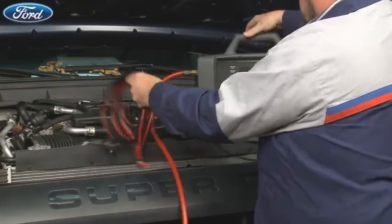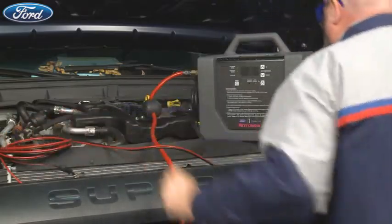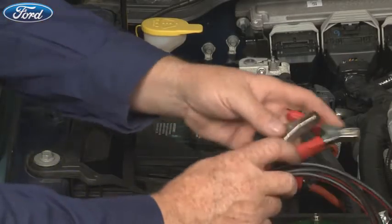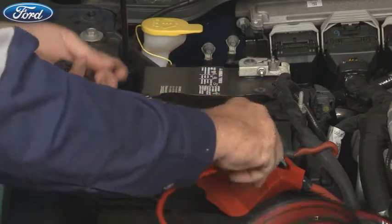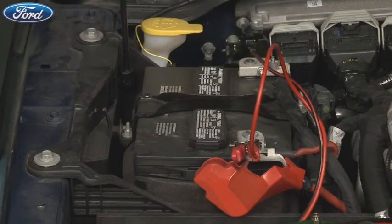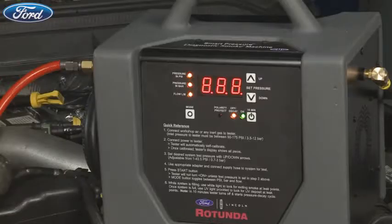Now that the tester is set up, let's take a look at how to use it. To begin, connect the tester to the vehicle's battery — connect the positive terminal first, then connect the negative terminal to a known good ground away from the battery. Within 20 seconds, the tester will automatically run a self-test and self-calibrate. Once calibrated, the tester's display shows all zeros.